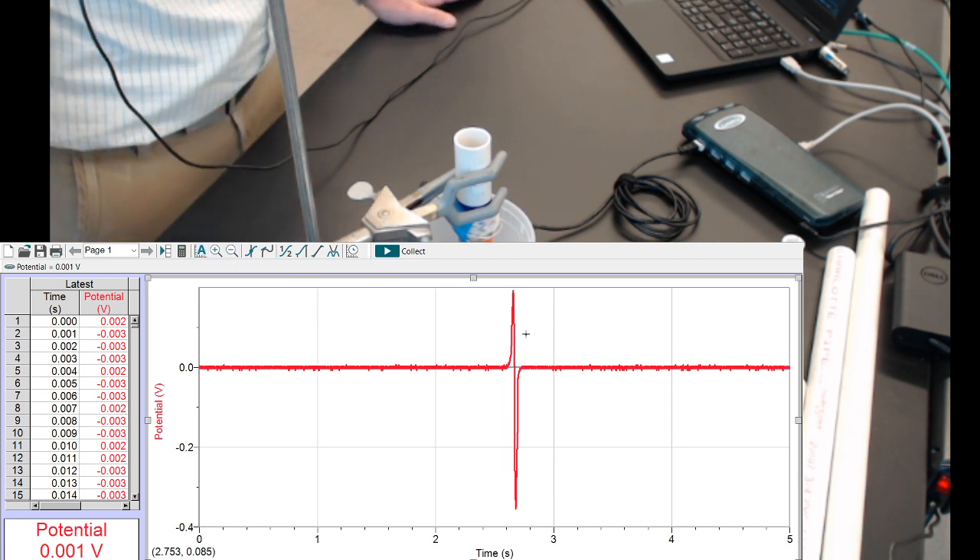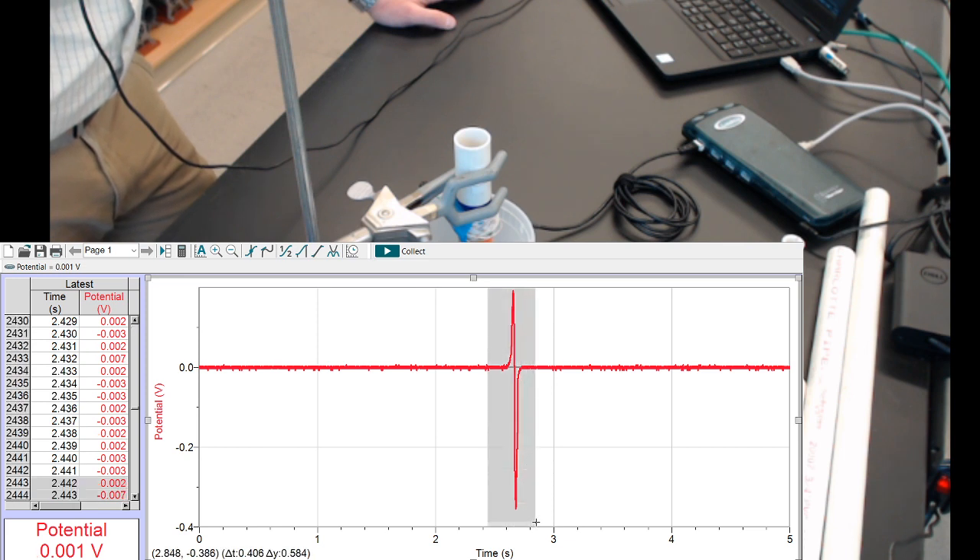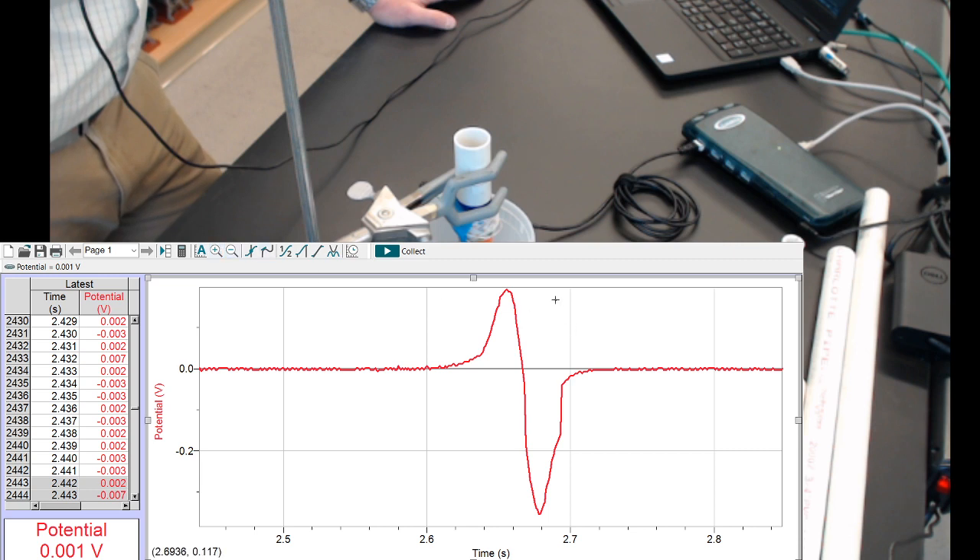Auto-scale. That looks good. In fact, it was auto-scaled from the last trial. And there we go. I will save this as trial 06.